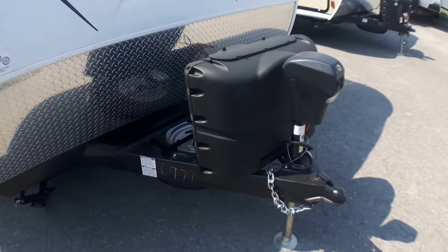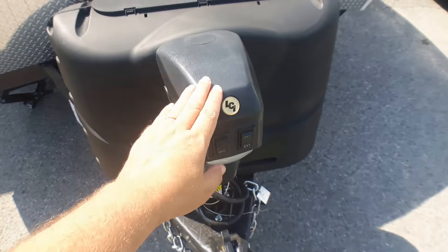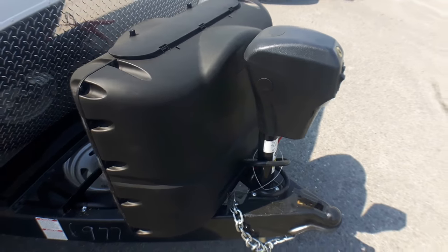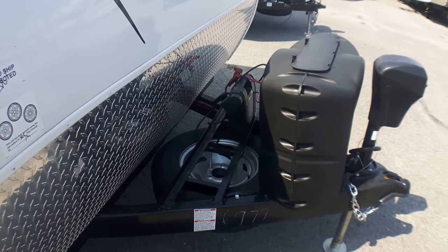Up front here it's got our power jack, which we tend to outfit all of our Freedom Expresses with. Very handy with a weight distribution system — getting on and off your tow vehicle made nice and easy if you've got any elbow or shoulder issues.